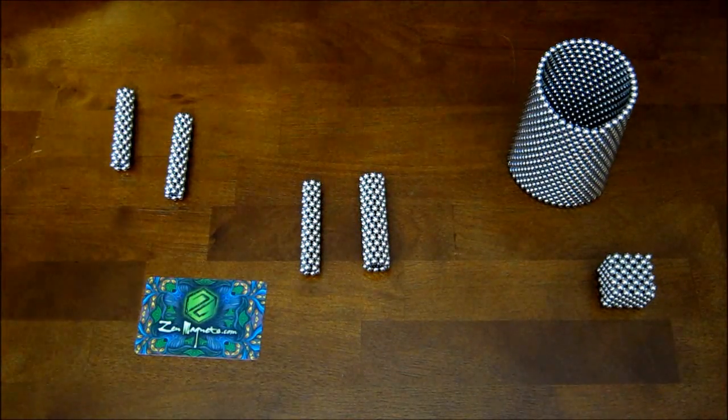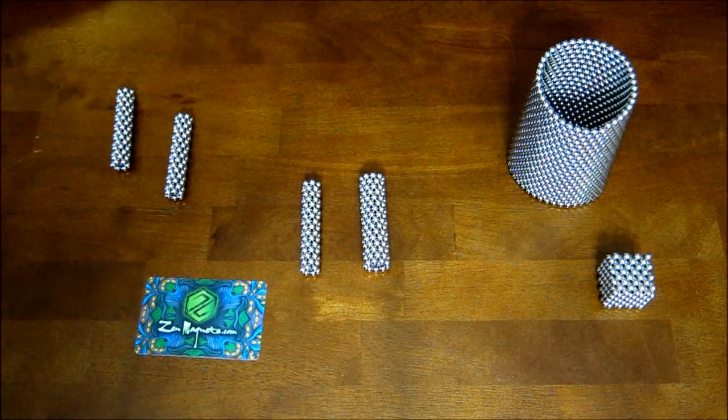Hey everybody, this is the tutorial video for how to make the alternate version of the diagonal cube.